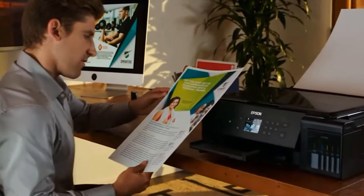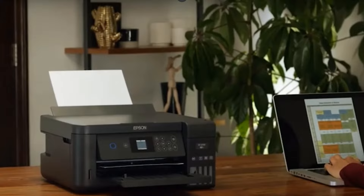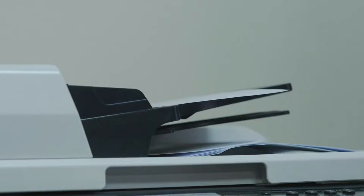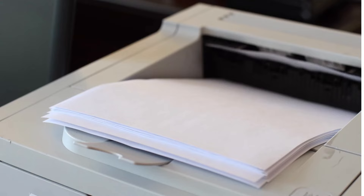Hey there! In the quest for the perfect printer, let's talk about Epson EcoTank printers. High capacity, cartridge-free, and environmentally friendly. Great print quality, cost-effective, and a game-changer in printing technology. But with so many options, which one do you choose? Don't worry, we've got you covered.